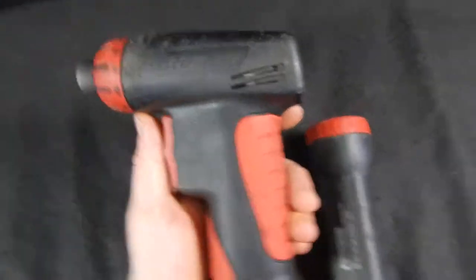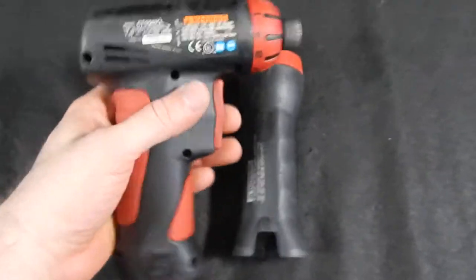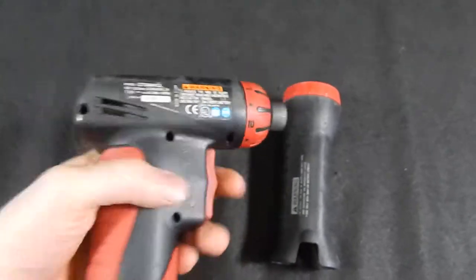These two items are for sale. We have the Snap-on CTS-56-1CL. I just want to show you that it's working — one, back, okay.